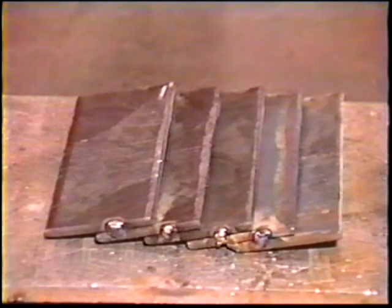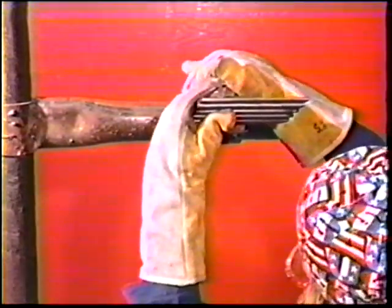Tack weld a workpiece in the same manner as in topic number five and clamp the workpiece in the overhead position about two or three inches above eye level.